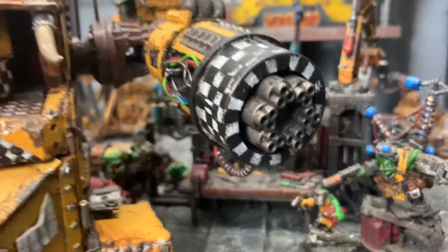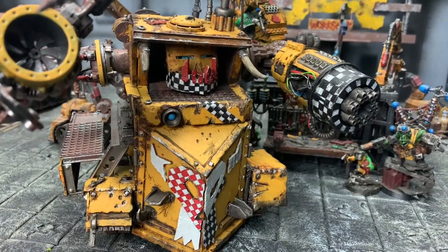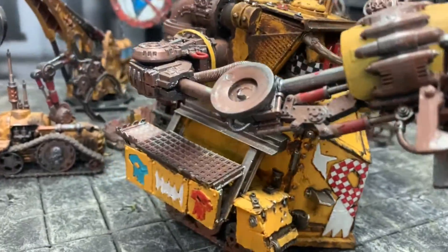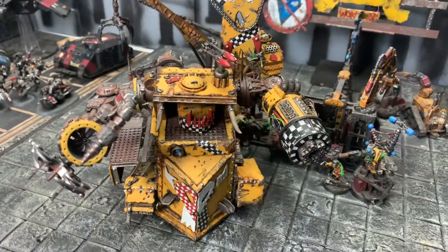So here we have it — Big Mel's attempt at a Gorgonaut. A bit of paint still drying, it's almost there. Hopefully Git Crumper will be happy with this one.